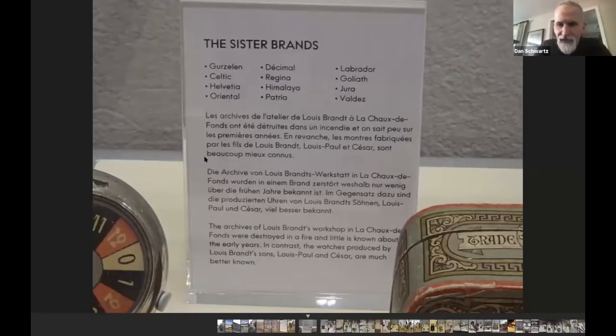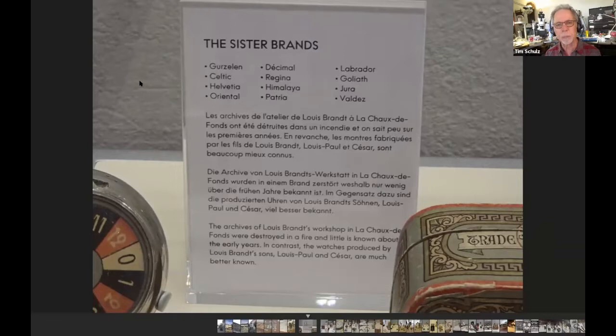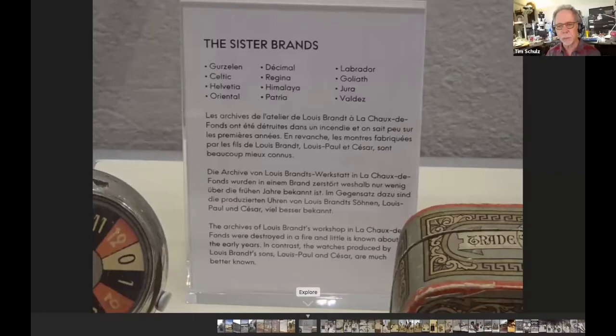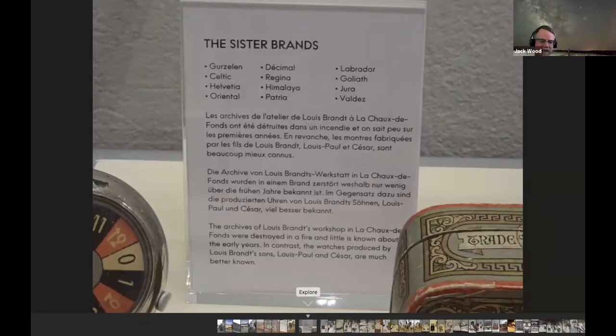Jack raises a question about sister brands — Patria and Regina. The Patria was almost exclusively using ébauche movements from other makers and casing them under the Patria name. The Regina — however you want to pronounce it — those were Omega movements as far as can be told. They're identical to the Omega-marked movements other than the name, and from what can be determined they were exclusively marketed in Canada.